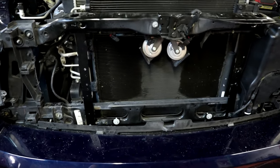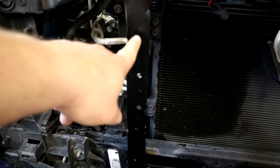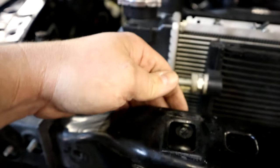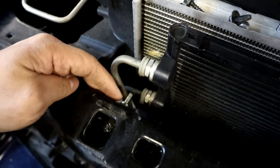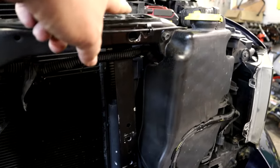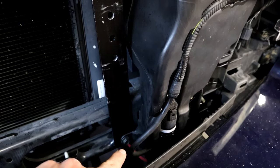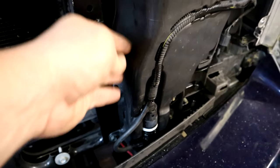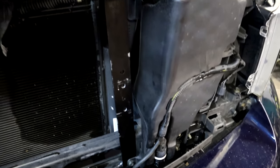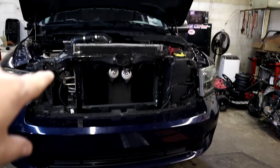Alright Mopar fam, we have the two brackets that I made a long time ago for Frostbite. Got the passenger side mounted — down here at the bottom and up here with our bolt going through the back side. Driver side same way — mounted up top, and then we use the bottom factory bolt that holds the window washer tank as the lower location. You can kind of see where they're at. We're about to install the intercooler next.